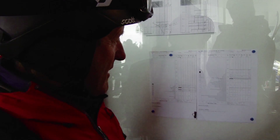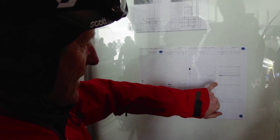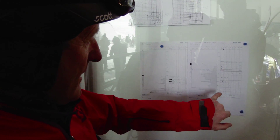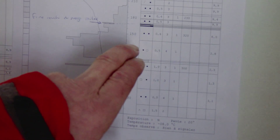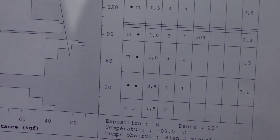On this side of the graph, it's a little bit more technical. Each of these tells you the type of snow crystal they've found in the layer, the size of the snow crystal, and so on. The faceted layers are signified by the square. There's a lot of faceting going on — a lot of unstable snow in the snowpack buried by subsequent layers.